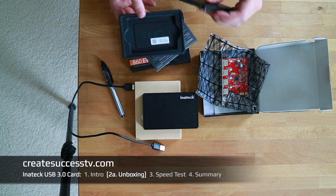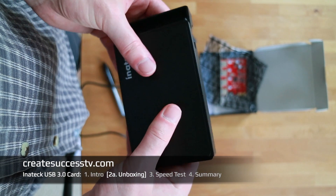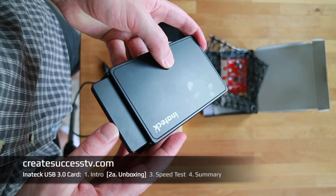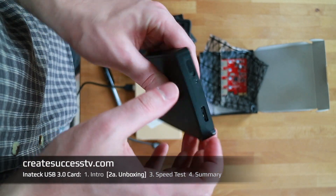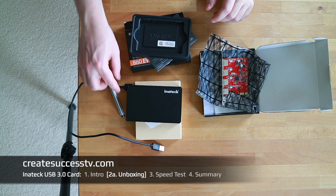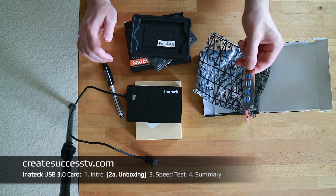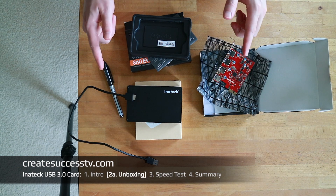With the Inatec case it's a completely hassle-free design — there's a lock button, you unlock it, pull it open, and just slide your SSD right in. You want to pay attention to the top side orientation, and you don't need any screws — just pull it in gently, flip it closed, and lock it. That's really cool. This combination will work much better than connecting the USB 3.0 case to USB 2.0, where you never get full speed. Let's jump to Part 2b and install the card.